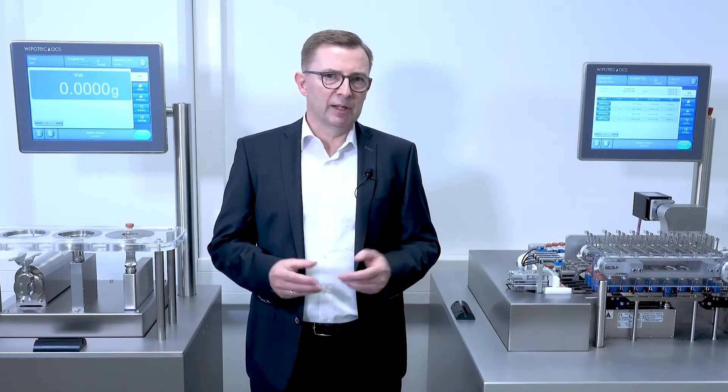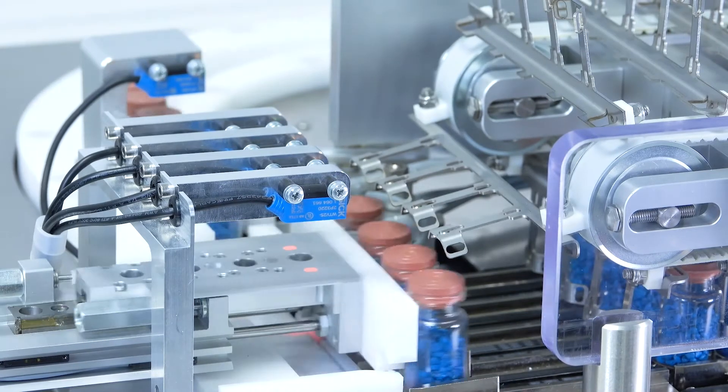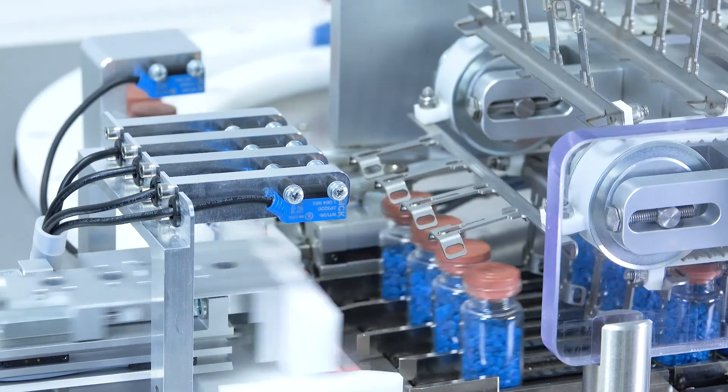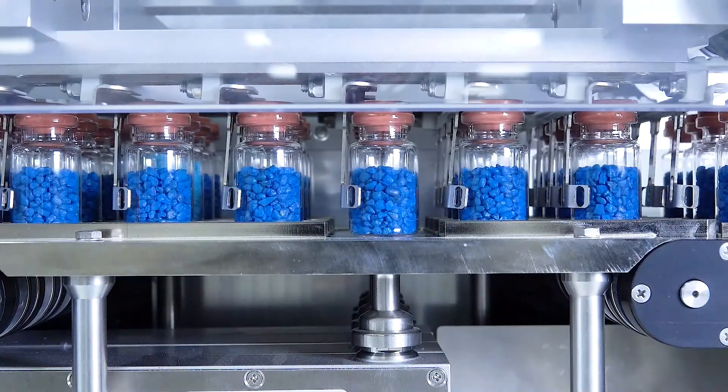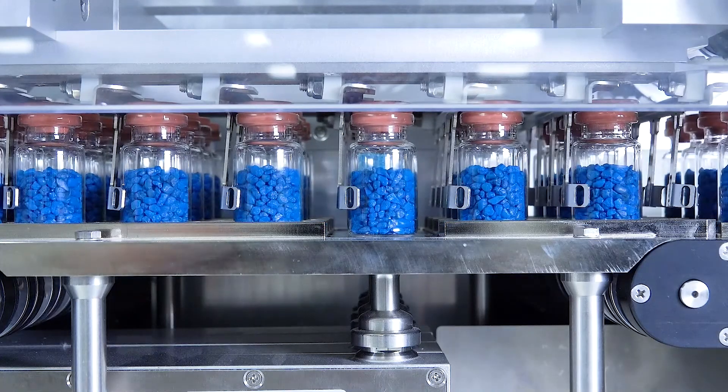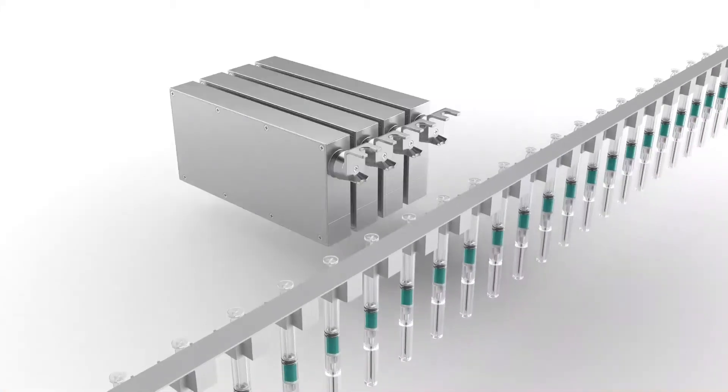However, more typical these days for the handling of bottles or vials is a robot system — a handling system like a walking beam, or what we see here, a pushover system. No matter which system is used, the number of weigh cells can be added next to each other with a very small track distance to achieve the needed throughput.